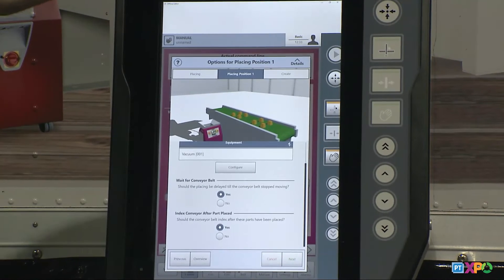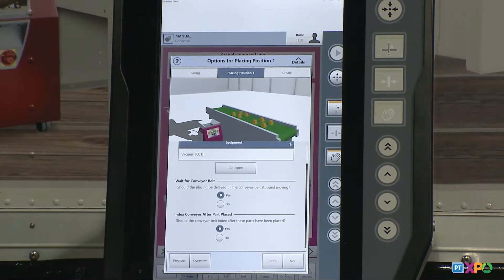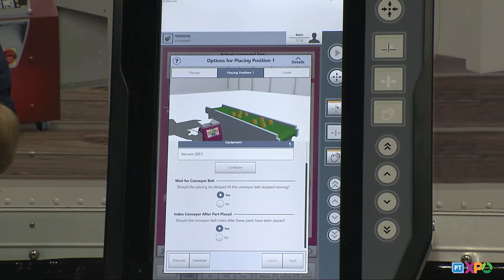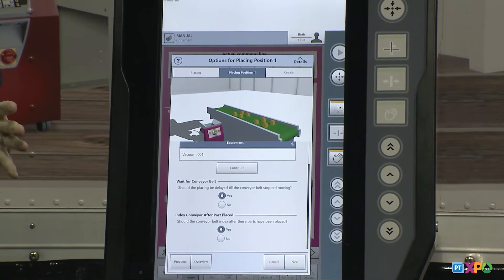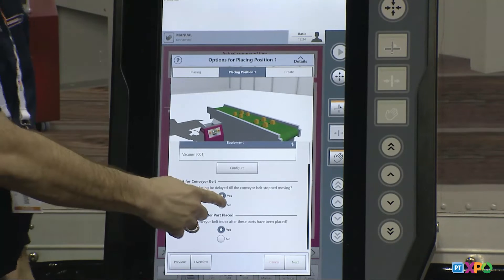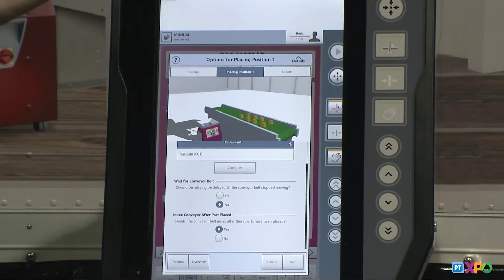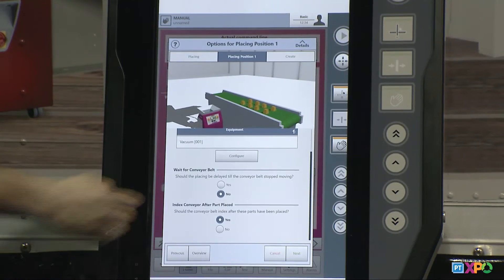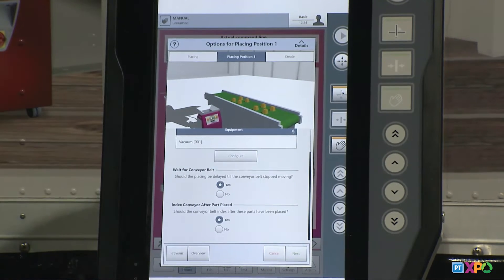The next question is about how the conveyor belt will operate — should the placing position be delayed when the conveyor belt stops? A lot of end users have the conveyor continuously running, just dropping parts on it and the parts take off. But in most cases we want the conveyor to stop and allow the parts to be dropped, then index. If I click no, you see the continuously-running simulation. If I click yes, you'll see the conveyor run and actually stop when I reach my placing position.